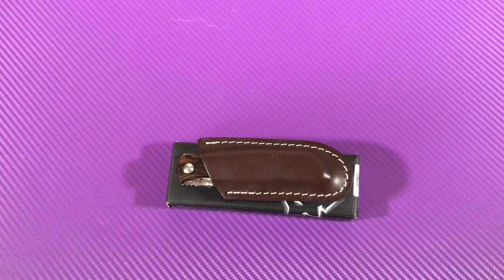Hey, thanks for joining me on the Love Them Knives channel. This is LTK. Got an interesting knife.